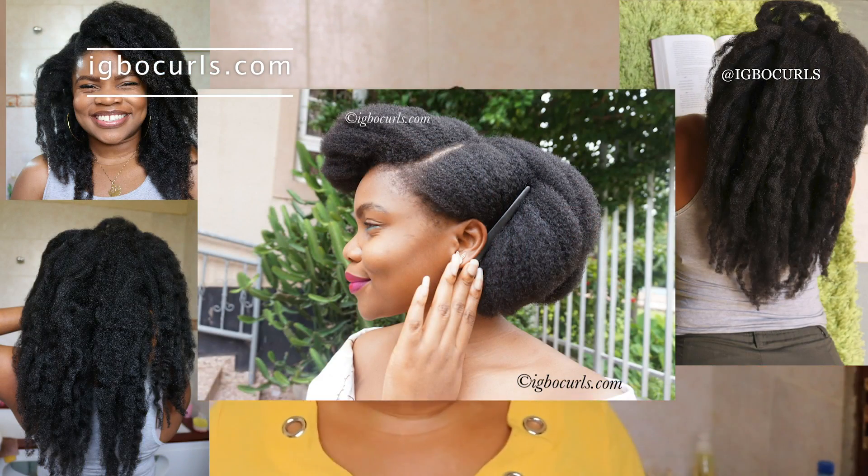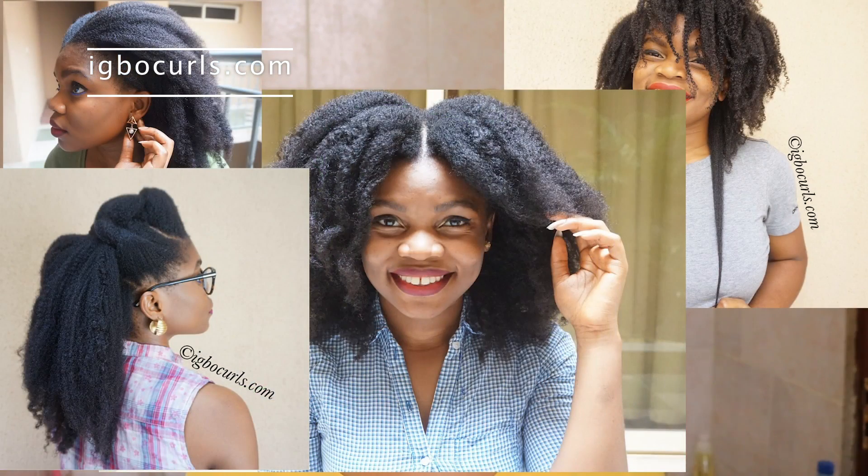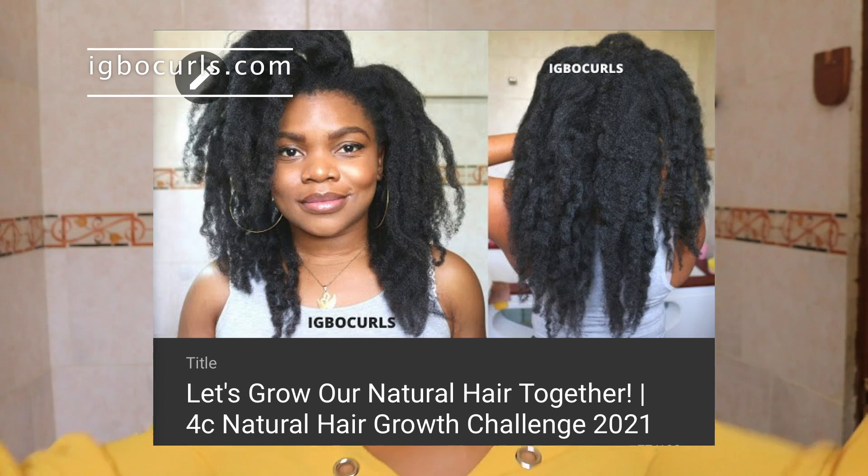If you don't know what my natural hair looks like and you're new to this channel, you can see pictures everywhere and more on my Instagram as well. My hair is currently in bantu knots. I have been protective styling in bantu knots due to the hair growth challenge that I'm doing and we're two months in. If you don't know what that's about, I will link the video and all the blog posts in the description box. It's a six month healthy hair journey that could be extended to a whole year, depending on the response we have as a community.